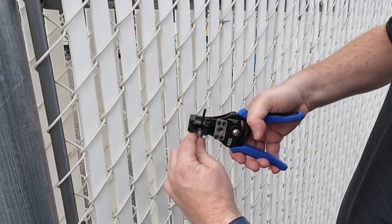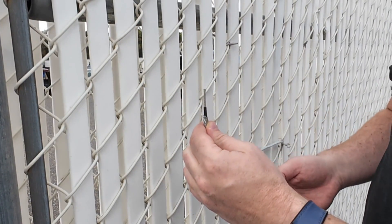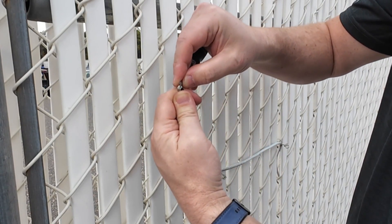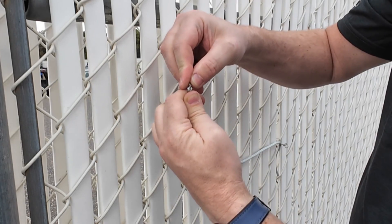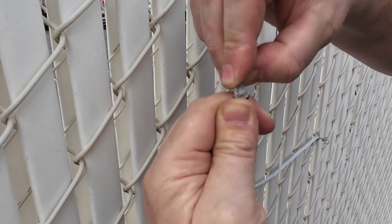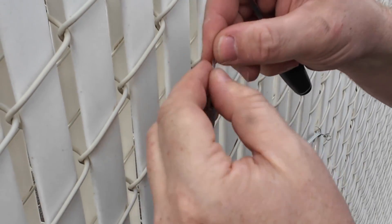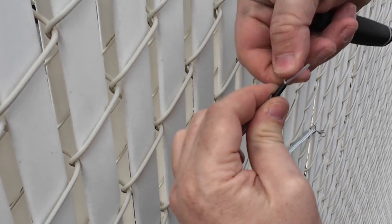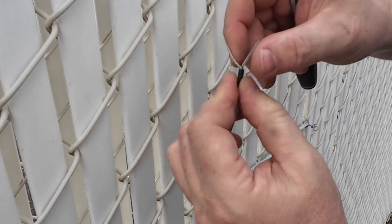Step 5: Measure and mark ¼ inch from the folded shield edge on the inner insulation. Step 6: Score and strip that insulation to reveal the clear sensing conductor. Step 7: Inspect for stray shield strands and ensure braid and foil are neatly folded back. Step 8: Clean the bare conductor, removing any foil or braid debris.